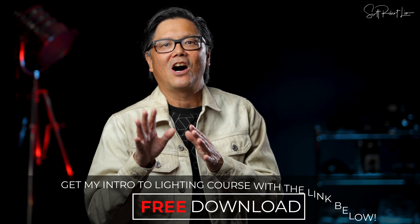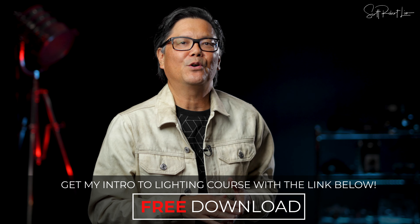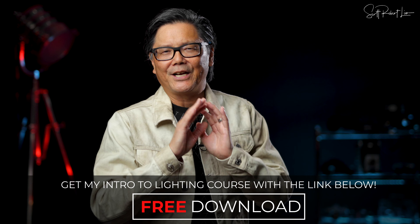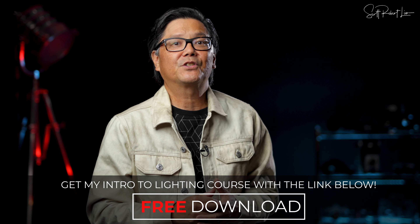You've watched videos on composition, on leading lines, on lighting, and how to pose. Let's do a quick little shoot where we bring it all together. I'm Scott Robert Lim, let's shoot some pictures.